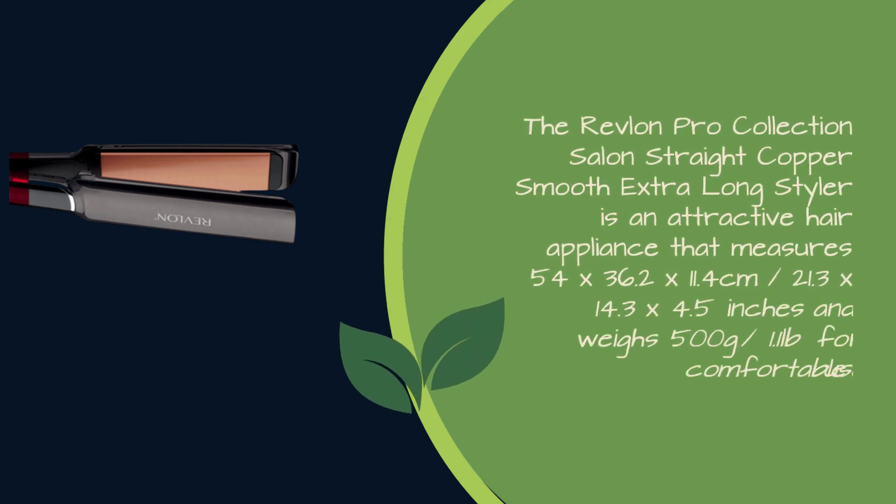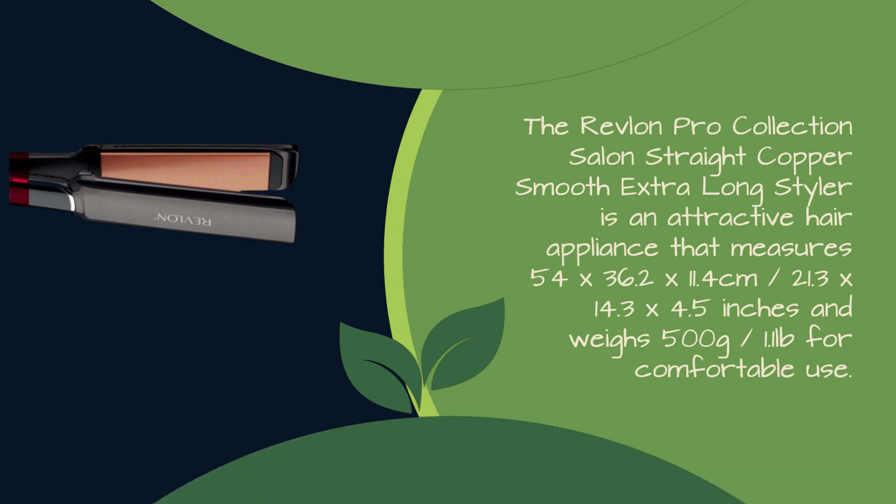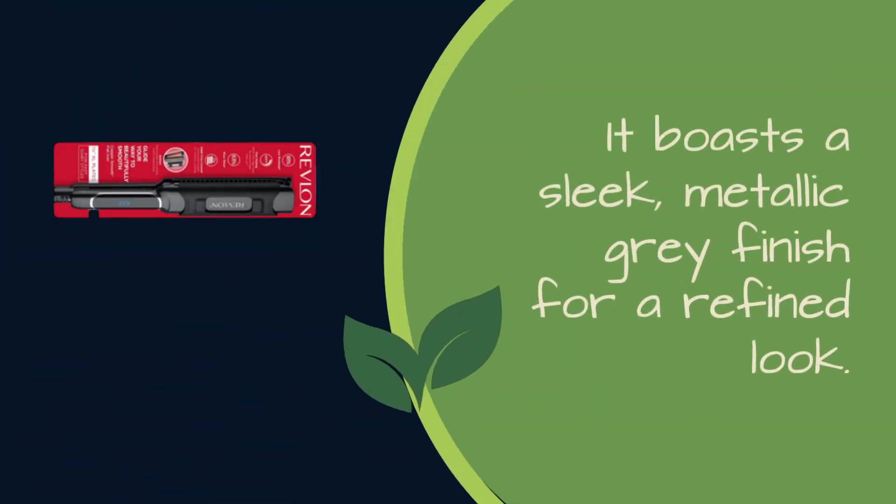The Revlon Pro Collection Salon Straight Copper Smooth Extra Long Styler is an attractive hair appliance that measures 54 by 36.2 by 11.4 cm, or 21.3 by 14.3 by 4.5 inches, and weighs 500 grams, or 1.1 pounds, for comfortable use. It boasts a sleek metallic gray finish for a refined look.